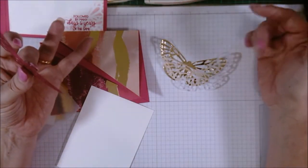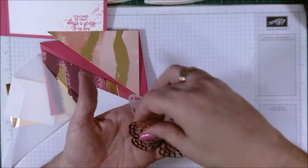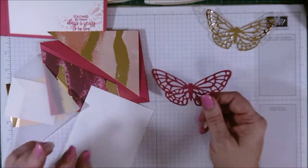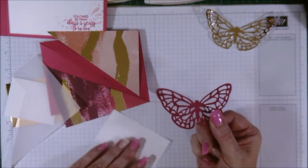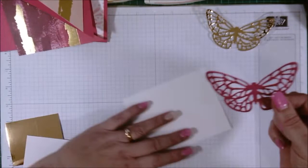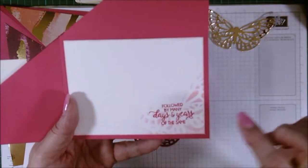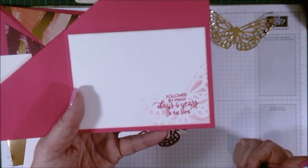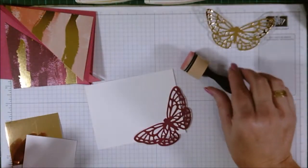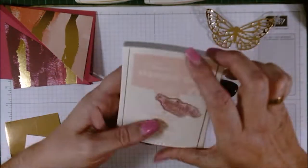I have my piece of vellum butterfly cut out, my gold foil butterfly cut out, and I also have a berry burst butterfly cut out of scrap paper. The reason for that is I want to sponge a silhouette of the butterfly on the inside of the card. I have my sponge and the color I used is powder pink.